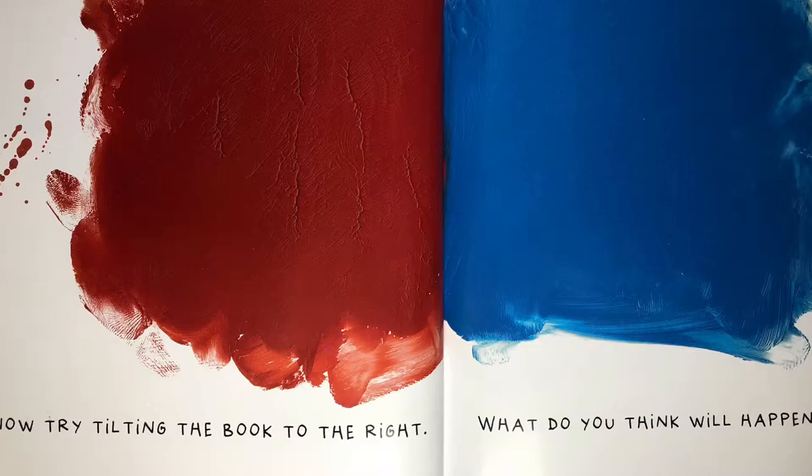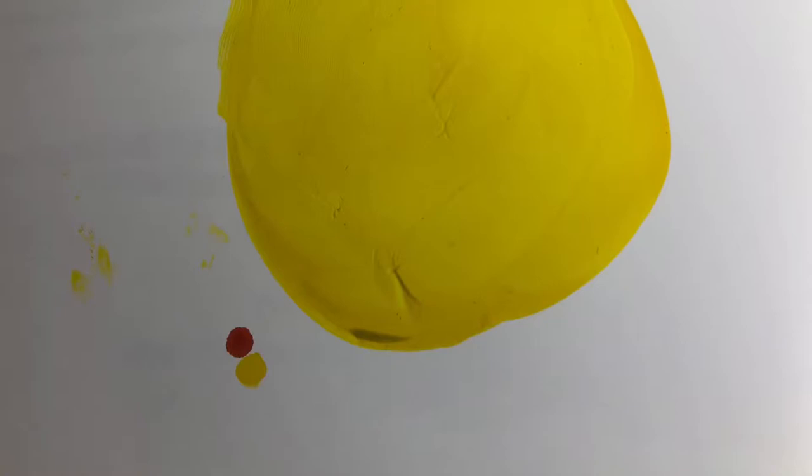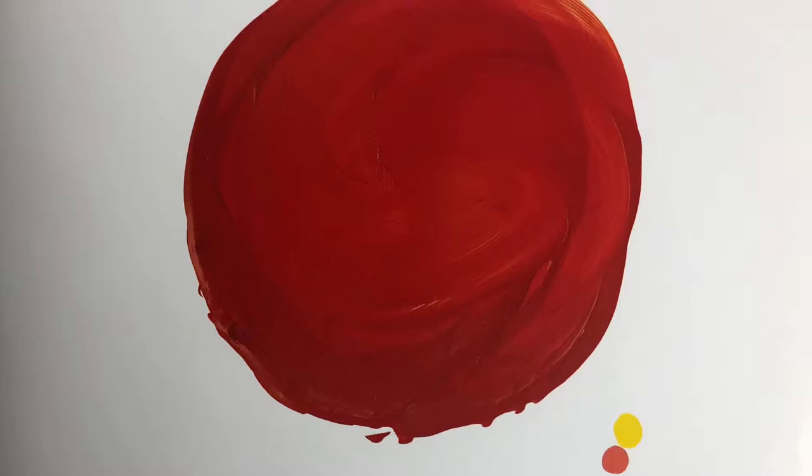Now try tilting the book to the right. What do you think will happen? Close the book and push down really hard so the colors squish together.